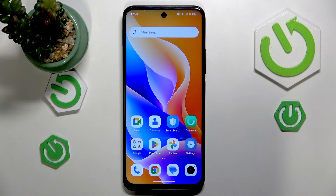Welcome. In this video I'll show how you can scan a QR code on a TCL phone.